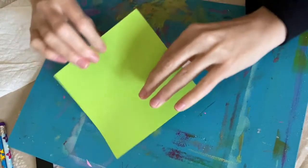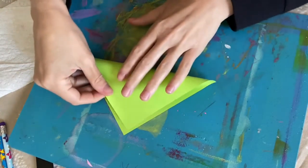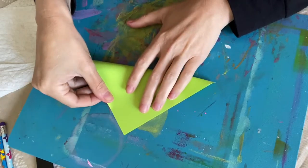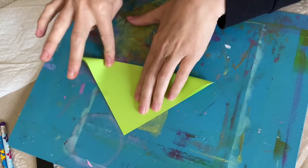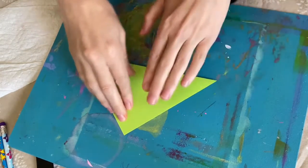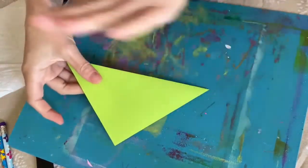We're gonna do the cup. The cup is actually the most useful form I've ever used — I learned this in Girl Scout camp forever ago. We're gonna have our top tips touching and lined up, and I'm gonna smooth it down. I'm gonna fold it over, then flip it over and crease it again.